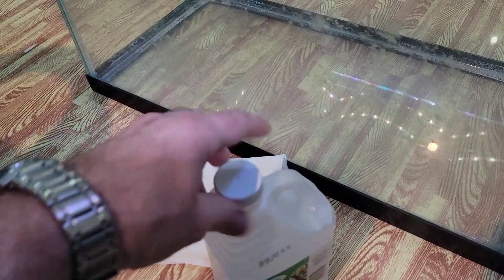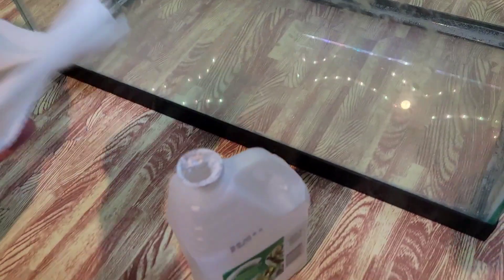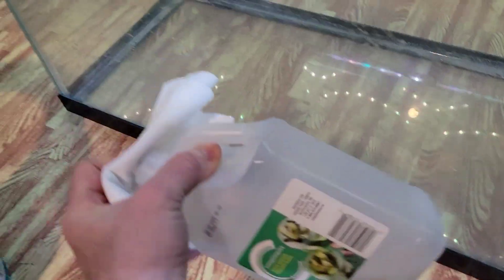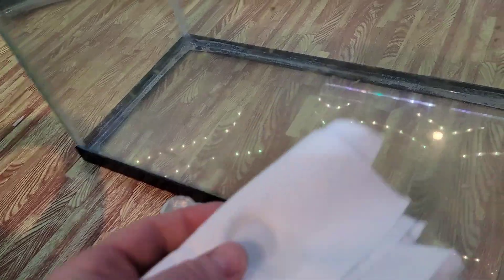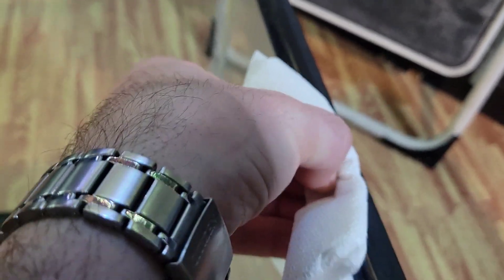So now we're just going to put a little bit of vinegar on our rag and then we can start wiping all the mineral off. You might not do a perfect job the first time, but that's why we're going to do the next step after. This is going to remove all the loose stuff that's not stuck hard onto your plastic or your tank.